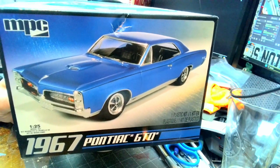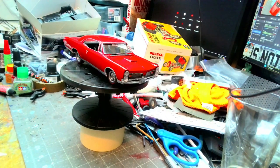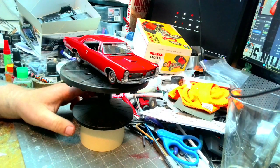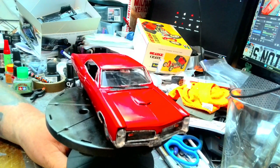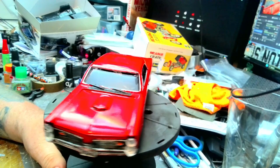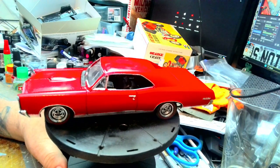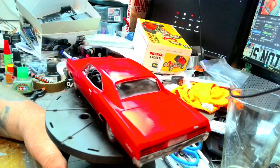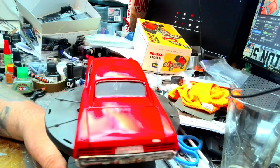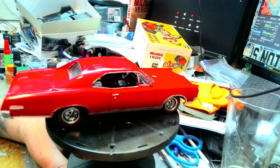So without further ado, let's remove the cover and take a look at it. All right, here we go. We actually have a Pontiac Regimental Red, which is the color his one-to-one was. It came out really nice. I did a bare metal foil — or basically HVAC tape. It's not perfect; I should have probably put this in a container to keep dust from falling on it.